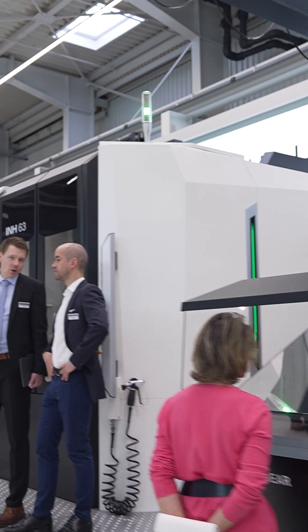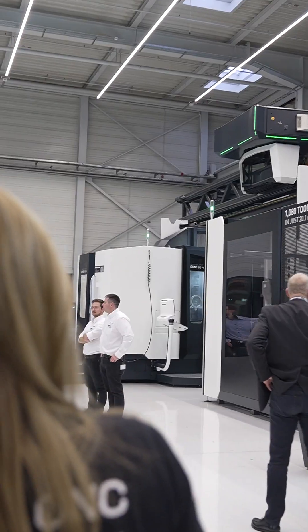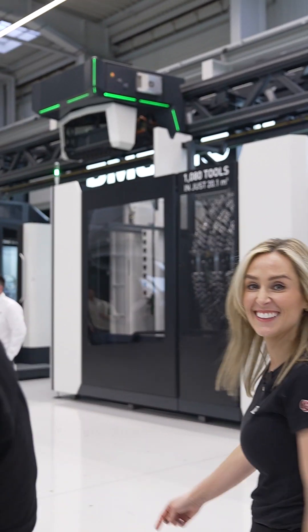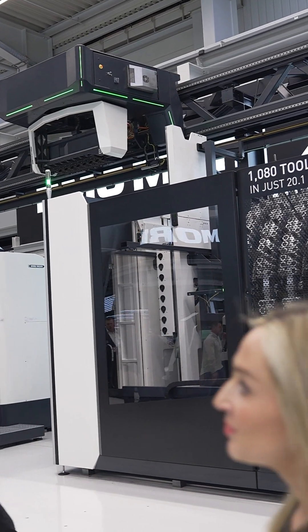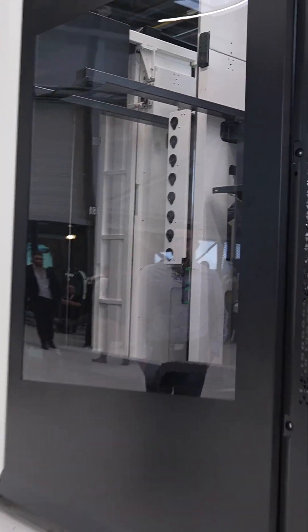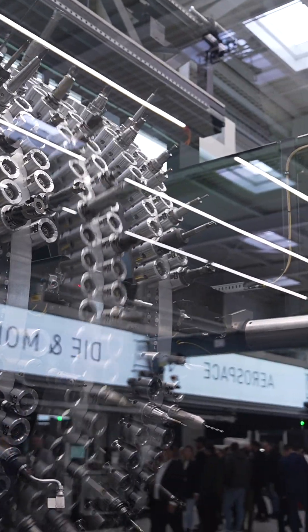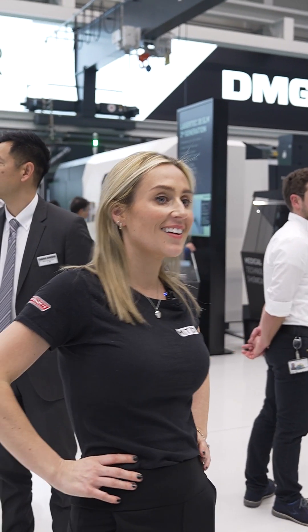The IMH63 was launched at EMO — there's a video on our channel on that machine. This monstrous tool changer here — one of the things when you buy a machine is you're always asked how many tools you want. If you want loads of tools, it will cost more and take up more space, and you have to decide that at the start. So this becomes like a central tool storage, so you don't have to have all the tools in the machine at once. There are approximately 1,080 tools in about 20 metres squared.